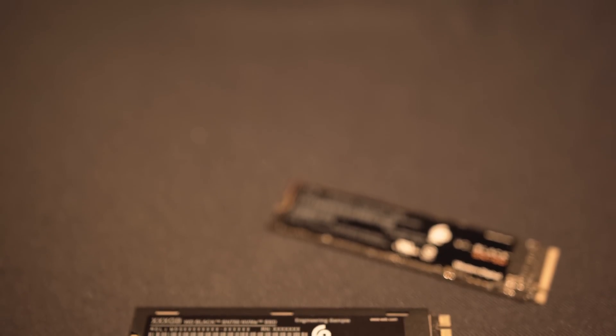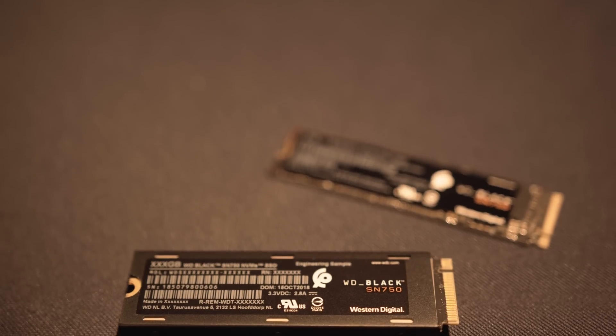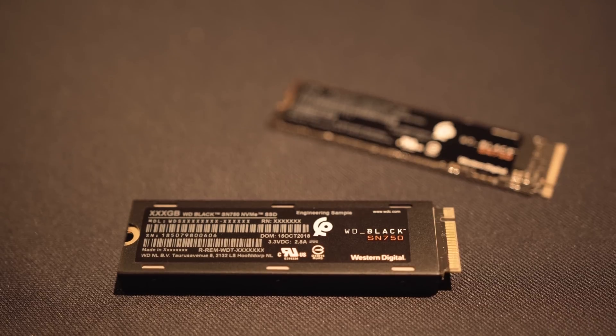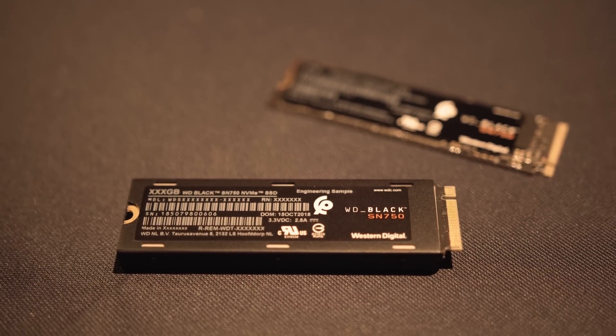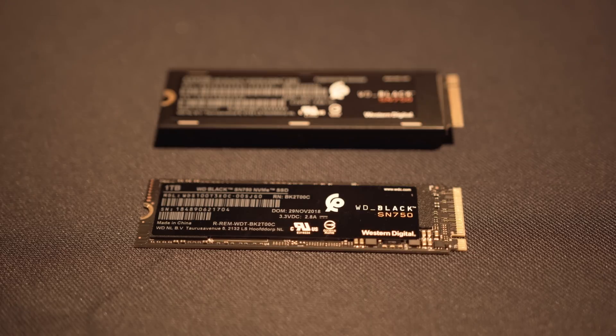This drive is branded for gamers but it's not particularly just for gamers. For professionals — even like myself who does 4K video editing — I obviously need a super fast drive like an NVMe WD Black. So you can market it towards gamers, but professionals can simply look at the specifications and the blistering fast speeds.